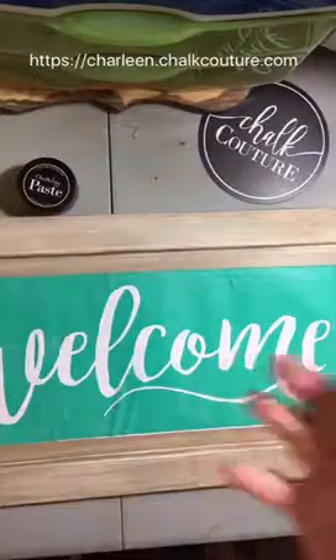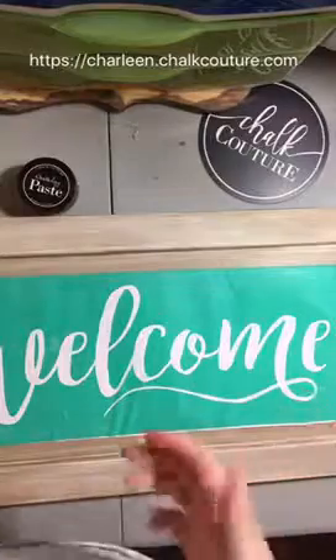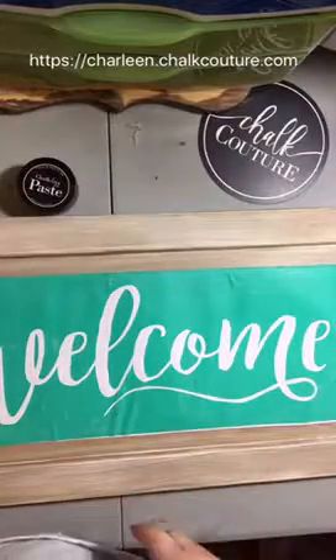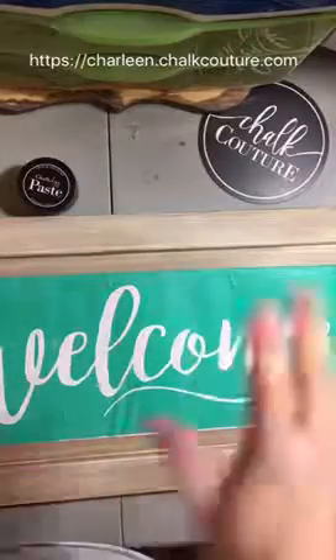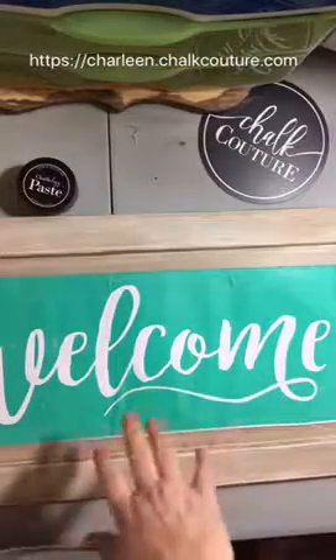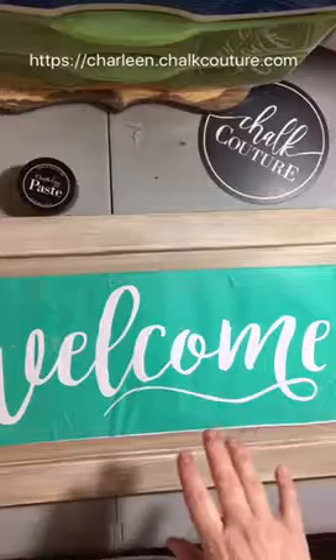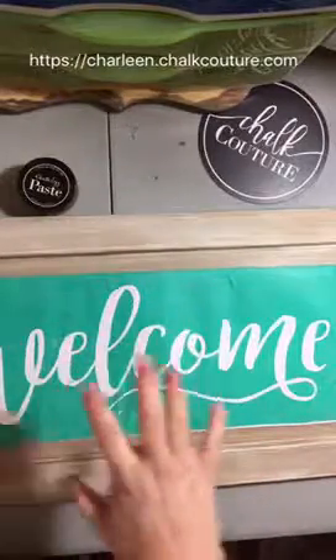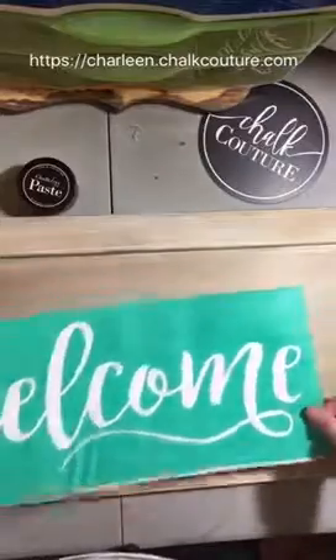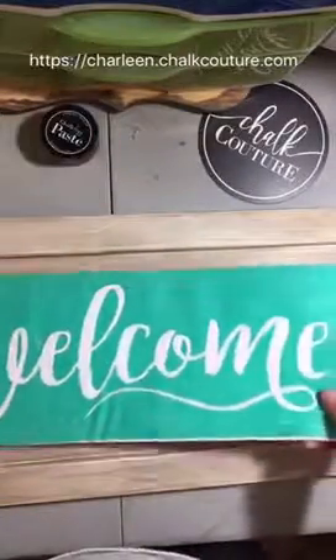Hi everybody, I'm back again with another chalk couture video. Saturdays and Sundays are my days off, so yesterday I ran all my errands. Today I'm doing all my chalking and I've got an event next Saturday I'm trying to make a lot of projects for.